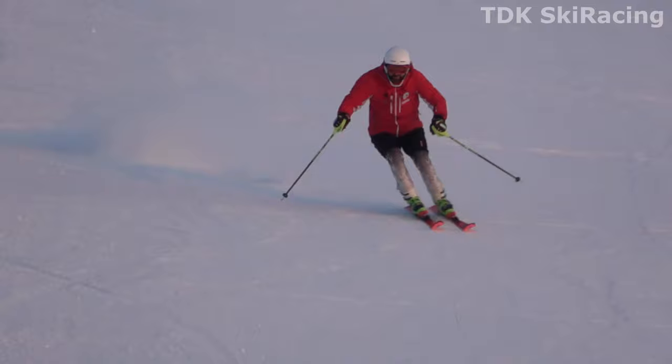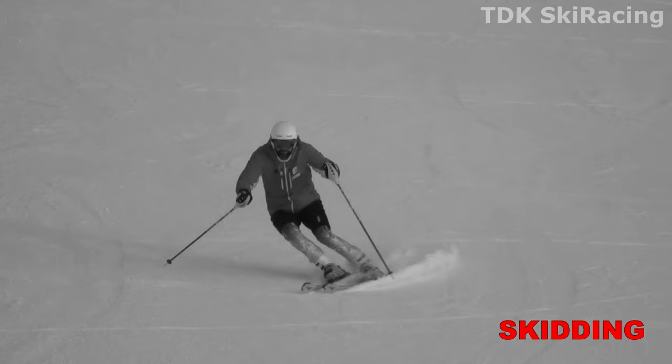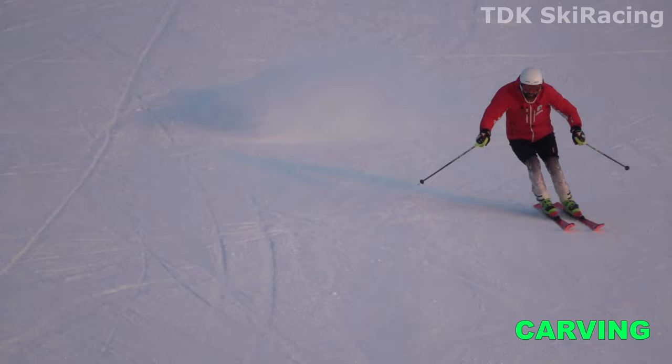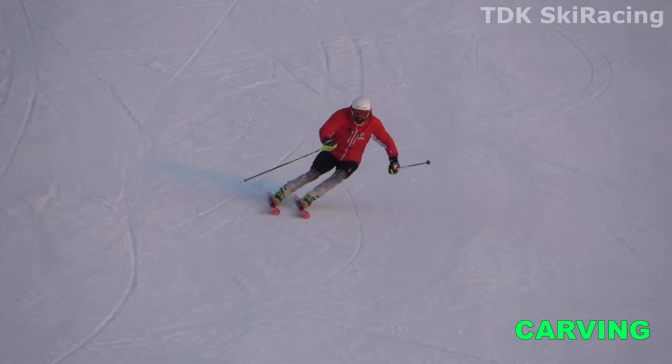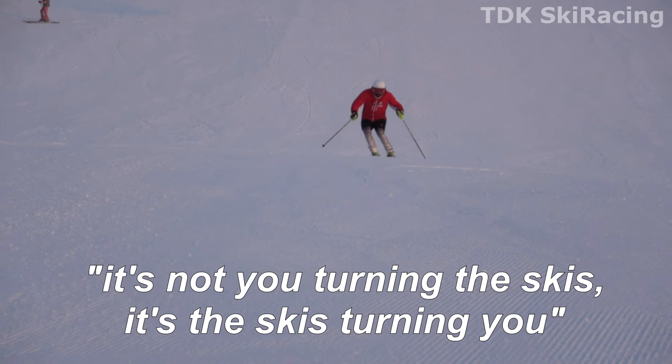When we are carving, it's important that we drop the urge to initiate each turn by manually turning, pointing, or pivoting our feet and skis in the direction we want to turn. Instead, we should lean in the direction we want to turn and wait for our skis to slowly start turning. Rule number one: it's not you turning the skis, it's the skis turning you.